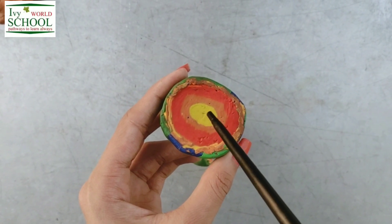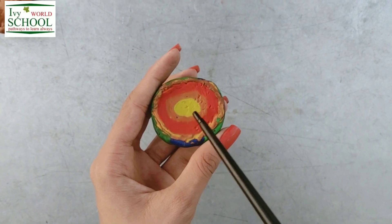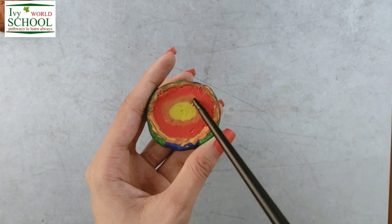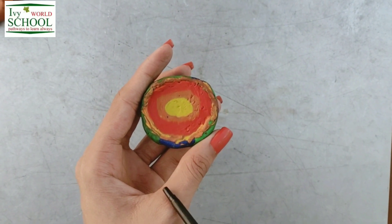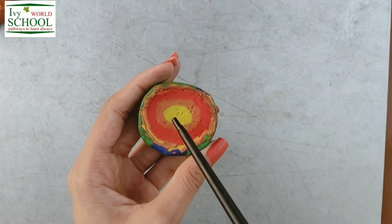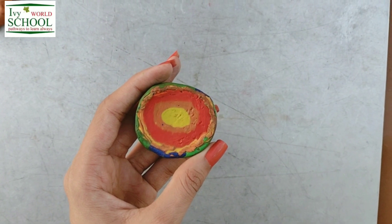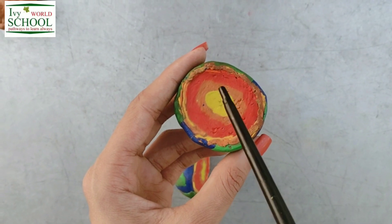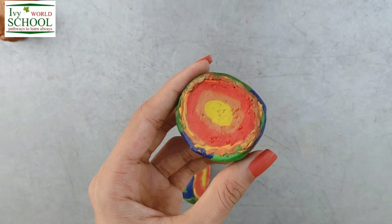Now next we have core. It is divided into two parts: outer core and inner core. Outer core is the liquid layer made up of molten metals. Molten means melted metals dear students. And next comes the innermost layer, the inner core. Dear students, this inner core is the hottest layer made up of iron and nickel.